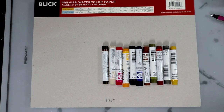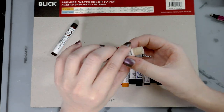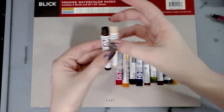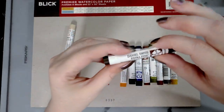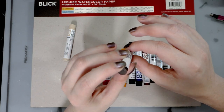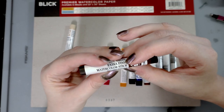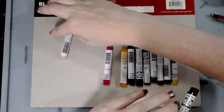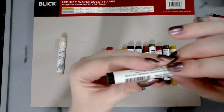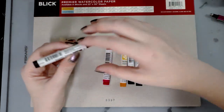Under here I have some Blick cotton rag watercolor paper so we can do our experimentation with. The colors we're looking at today are: hematite genuine, buff titanium — they're branded slightly differently. Going over the packaging: you have a white wax sticker, the color name in two places (except on buff titanium which might be an older one), the pigment and the vehicle — this is a gum arabic solution — and also the lightfastness information, which is really nice that it's all there, plus the barcode.